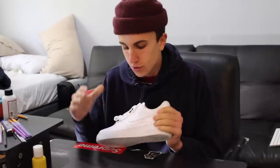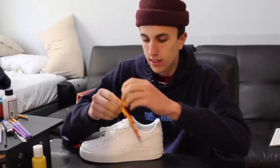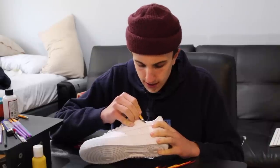My Air Force 1s also need some prepping. I'm actually going to take off the swoosh that's already there and replace it with the one I made. I think it's gonna look really good. I could put it over, but you can still kinda see the other one underneath, so I'll use my X-Acto knife to cut this off and cut the threads one by one.